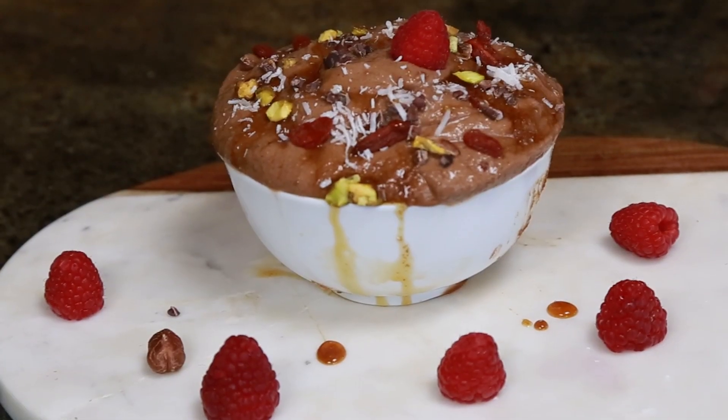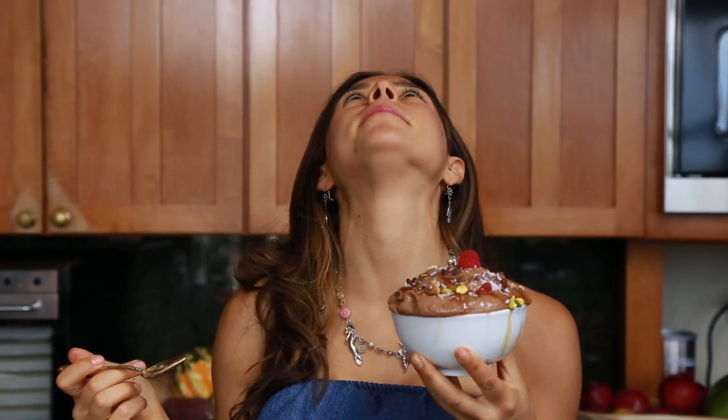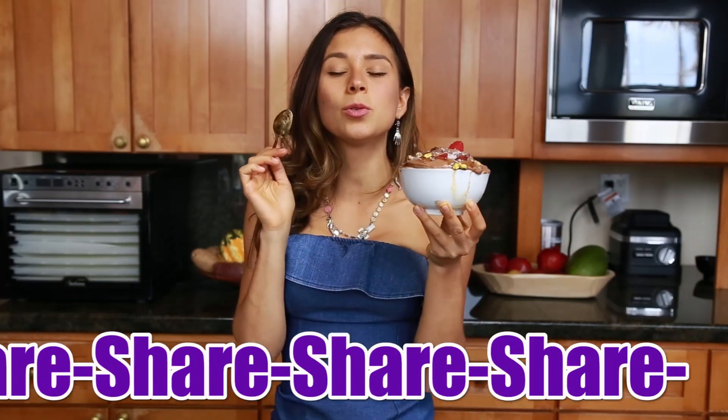Seriously, I'm like salivating wanting to eat this — it's so good. Wow, so so good. I am gonna go eat my delicious Nutella ice cream. It's so delicious.